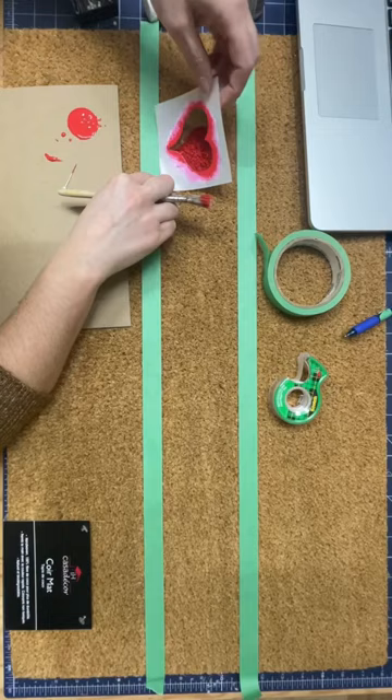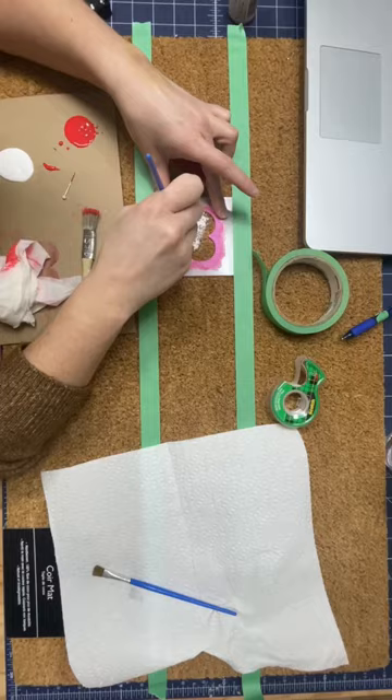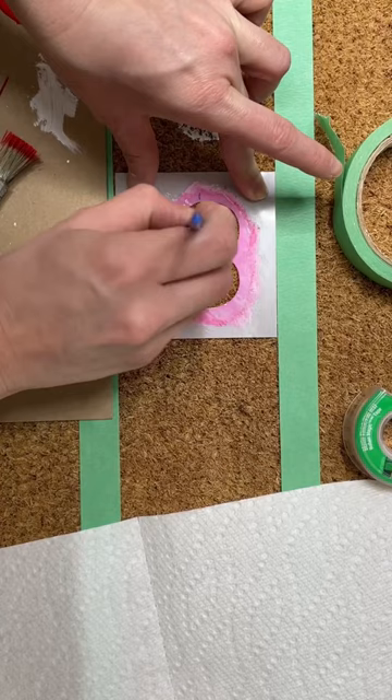Once the heart was all painted in, I took the stencil off and was careful to wash it in between each use. I repeated the process for all of the other hearts, and then I went back and did two other coats after they had dried.